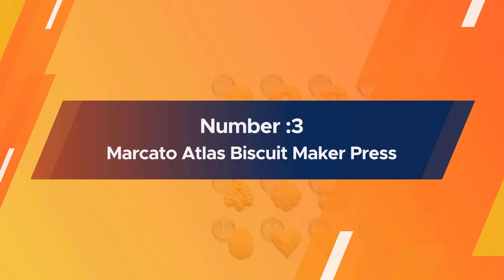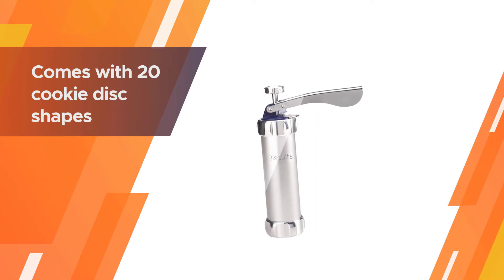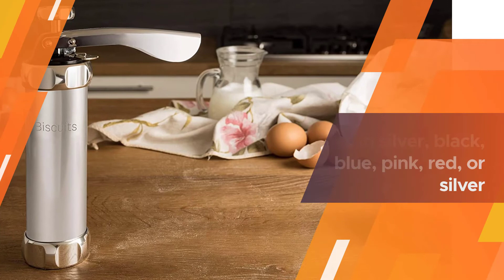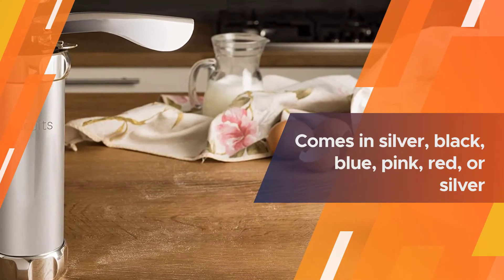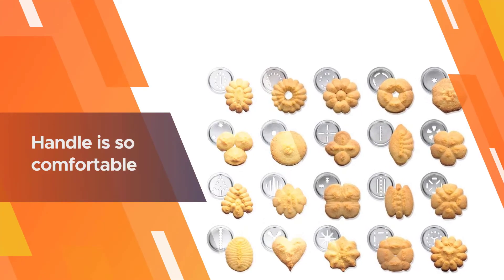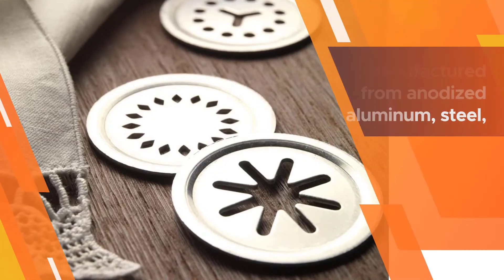Number three: Marcato Atlas Biscuit Maker Press. It comes with 20 cookie disc shapes, so you'll get more than enough to meet demand. Modeled in a nice, neat design, this press comes in silver, black, blue, pink, or red. You can easily handle this device because of its size and lightweight. The handle is comfortable and fun to use.